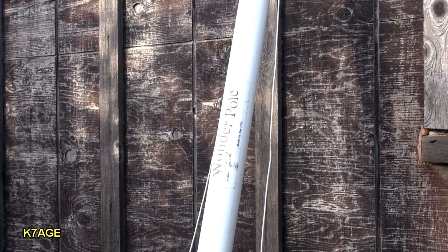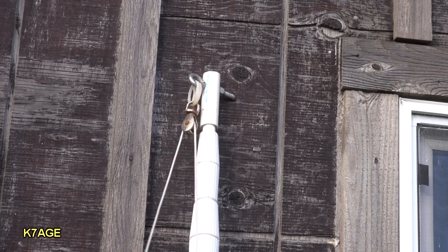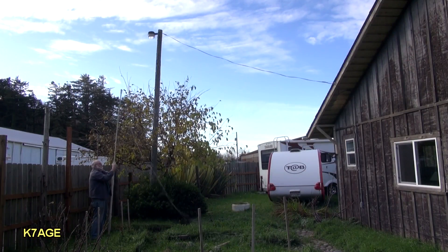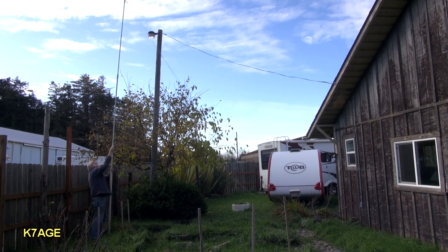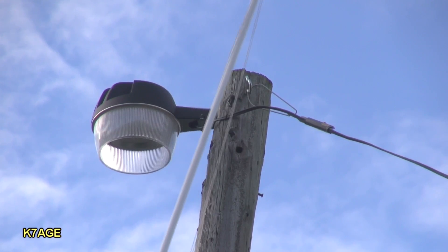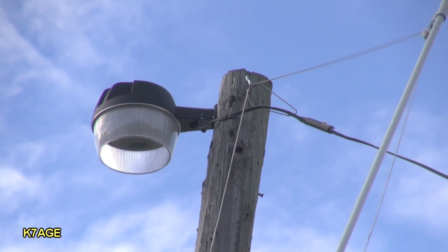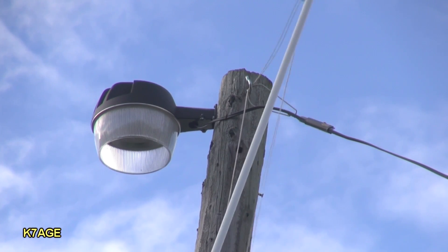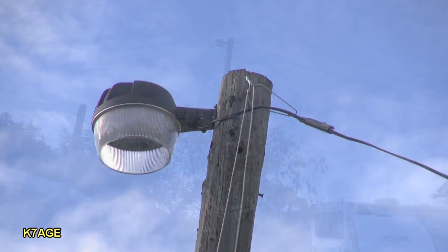One of the challenges was how to get the rope up to the top of the pole without a ladder or a bucket truck. What I used was a long fiberglass wonder pole I have for camping — it actually extends higher than the wood pole by the side of the house. So I figured I could reach up over there and set it down over the hook holding up the power cable, and use my line at the top of that pole to pull up the antenna. That worked out really easy.